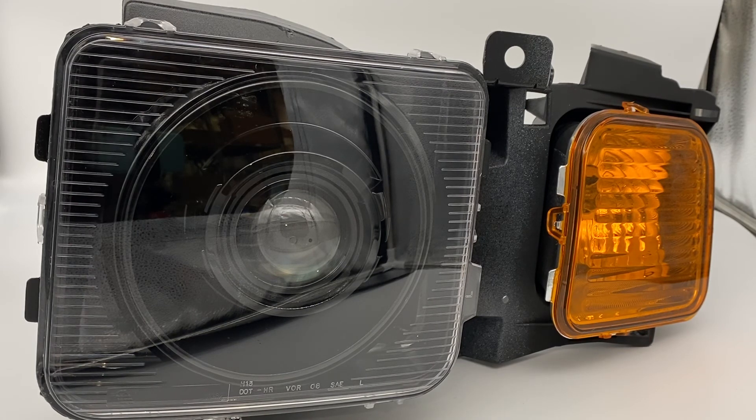If you guys are interested or have any questions, we can customize these just about any way you'd like — different shrouds, different colors, different paint, different options, halos, angel eyes, devil eyes, etc. Please don't hesitate to reach out. You can call us at 716-662-3479, email us at sales@hidprojectors.com, or just drop a comment here in the video and we'll reach out to you to discuss a build suitable for your vehicle. Thanks for watching.